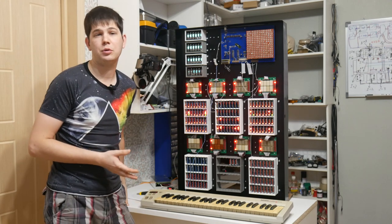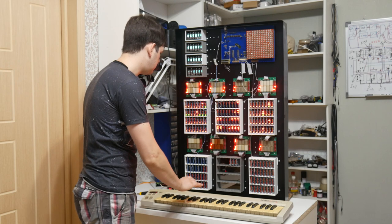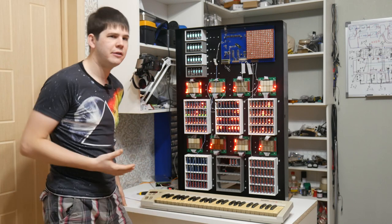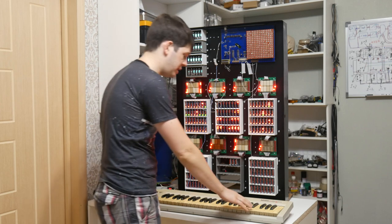When regular relay computers from hobbyist makers can operate at frequencies of about 1 to 10 Hz, as I use reed relays — which are really faster than usual relays — I can operate at a much higher frequency, about 100 Hz.